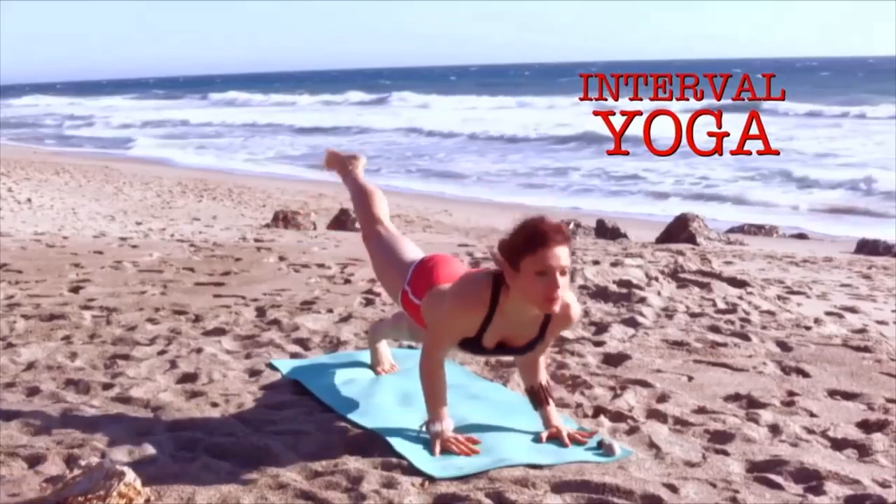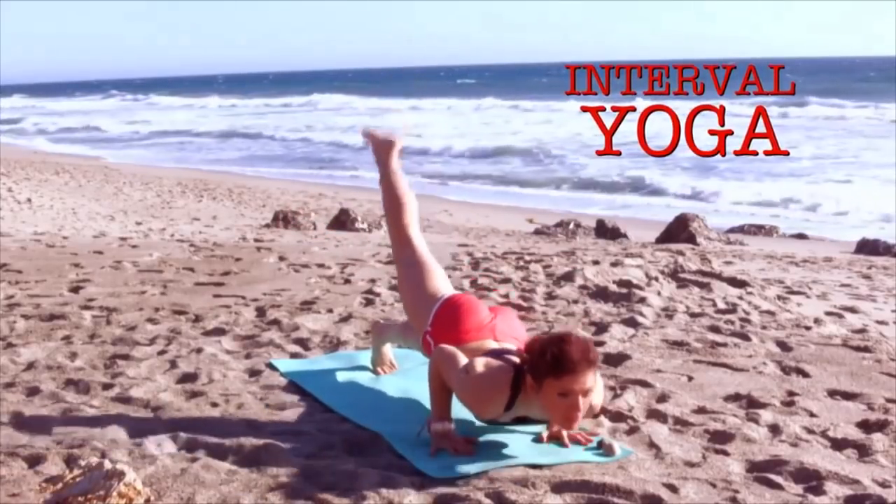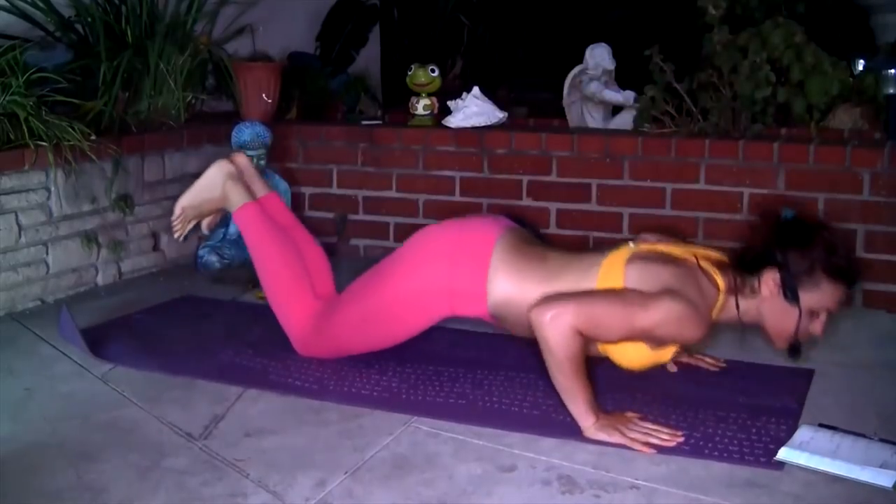Namaste beautiful yogis. I designed Interval Yoga as a holistic system for mind, body and heart that combines ancient spiritual yoga teachings with high-intensity interval training that will get you in the best shape of your life.